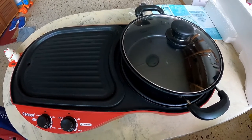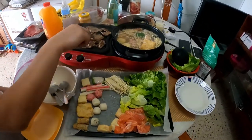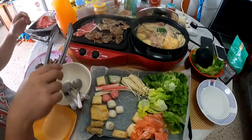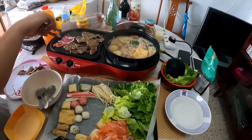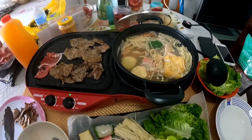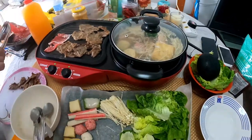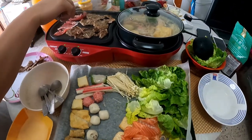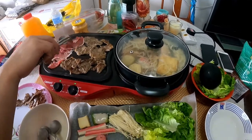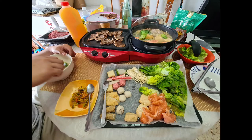See you later, guys — we're going to try our tabletop grill and hot pot. Bye!